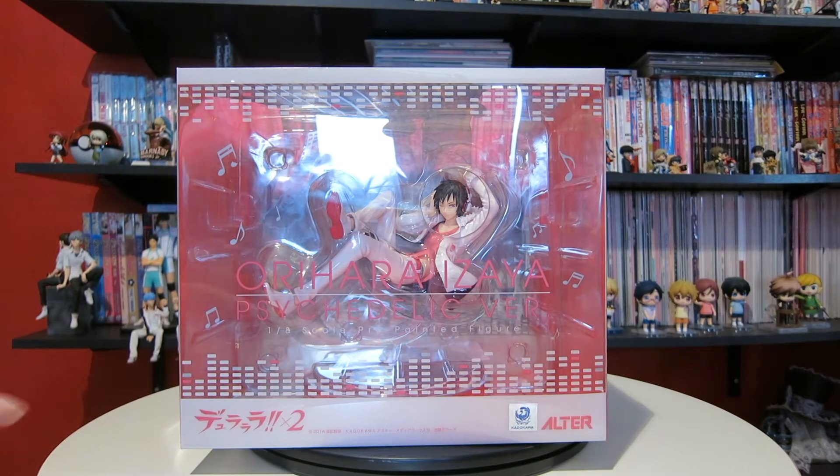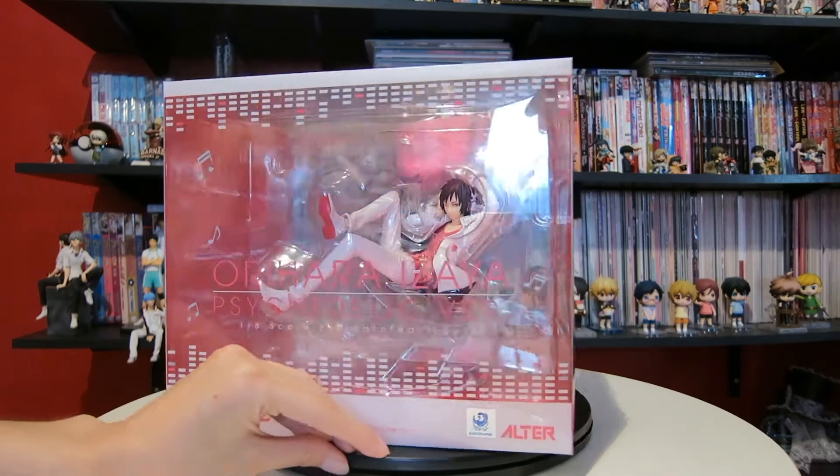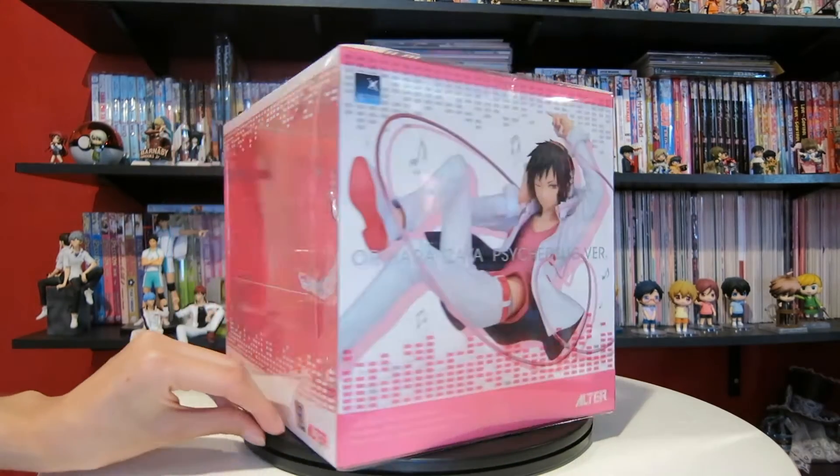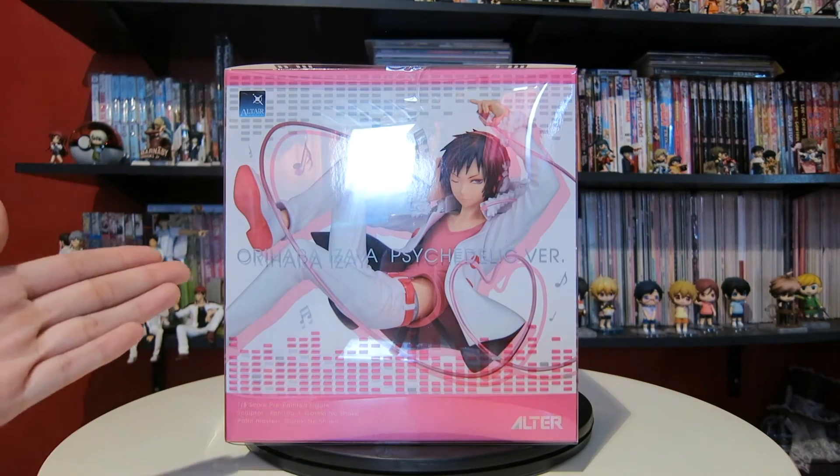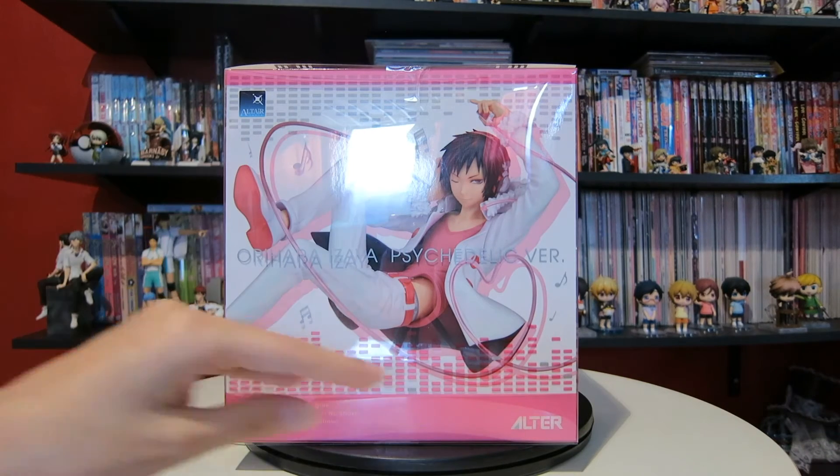Hello everyone! Today I wanted to share the Orihara Izaya Psychedelic Version 1A Scale figure produced by Alter. I'm really happy that Alter actually decided to make alternative versions of the characters. Psyche is really cool and I just love the way this figure looks — I mean look at this box, it's freaking gorgeous.